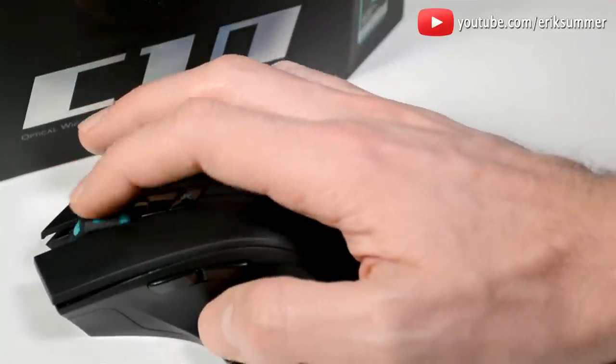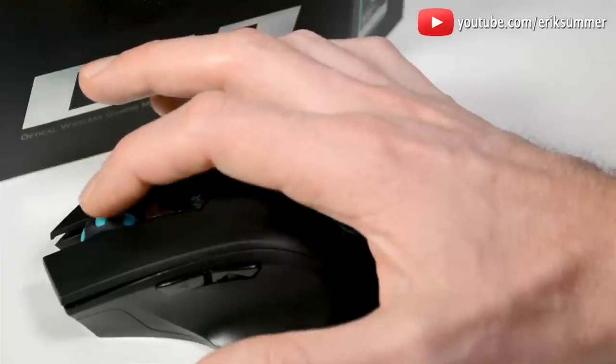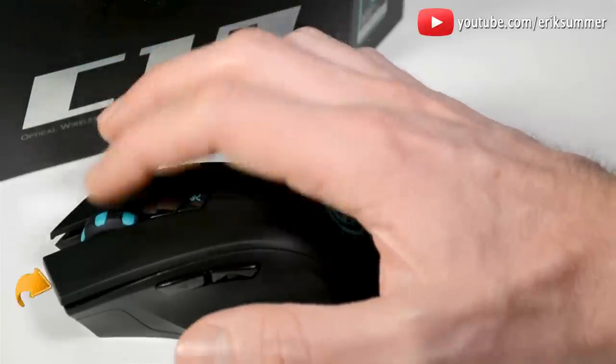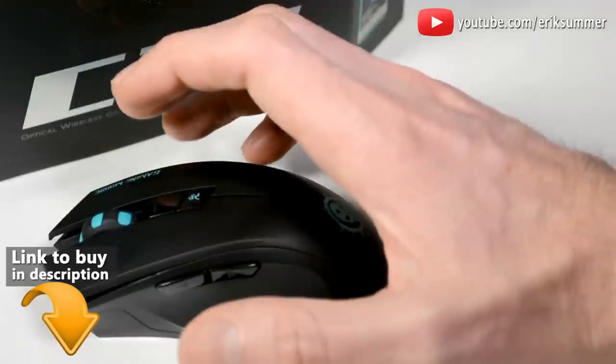It has a scroll wheel which feels really nice and has a very smooth motion to it. It also has a clicking function so when you click it, you can quickly browse through photo albums or long web pages.